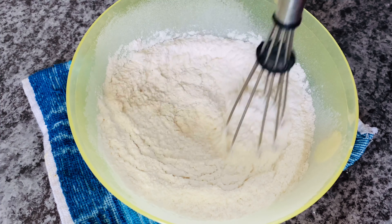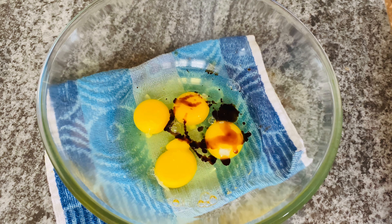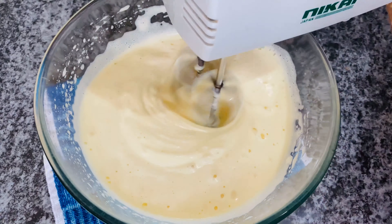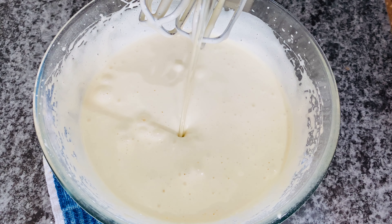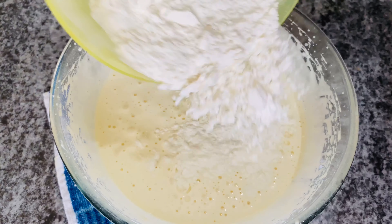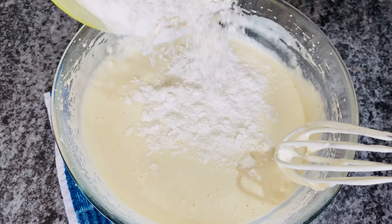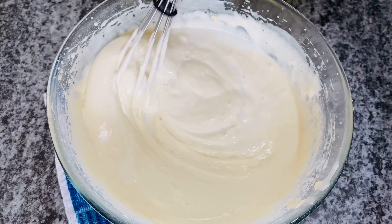This is a mixture of baking powder and flour mix. I will add some oil and some water. Now we will add some water mix. I will mix a little water, then add the flour mix in a little bit.